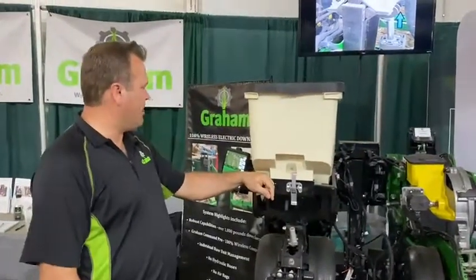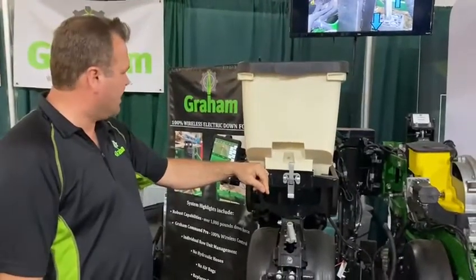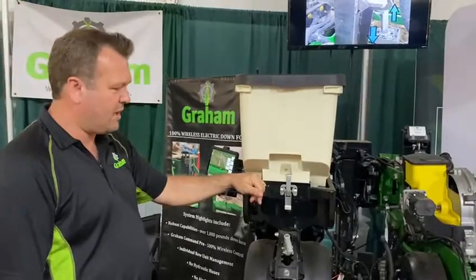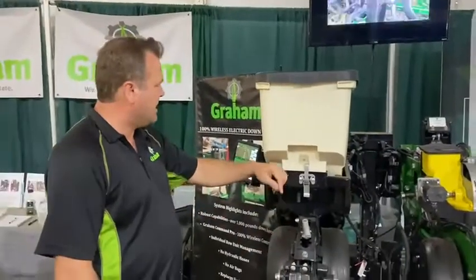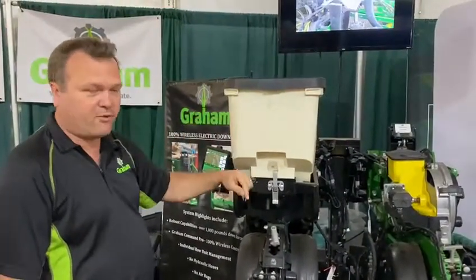Hello again, my name is Marty Graham. I'm the managing partner at Graham Electric Planner. I want to briefly highlight our Graham Force depth control, and then a new product coming out this spring is our Closing Force, which uses the same wireless control board that we use to control our Graham Force.